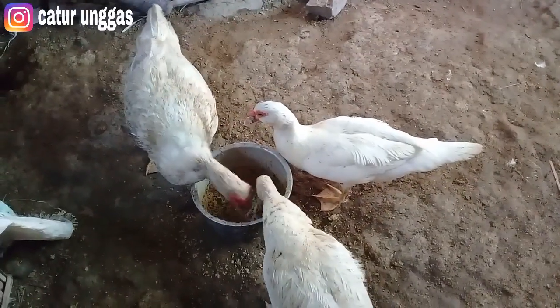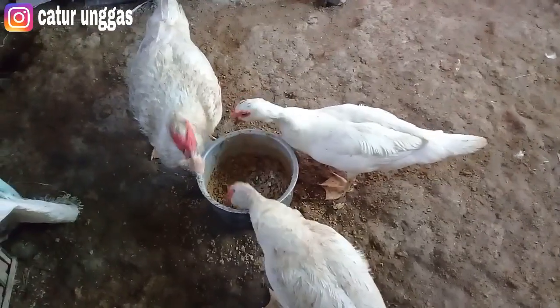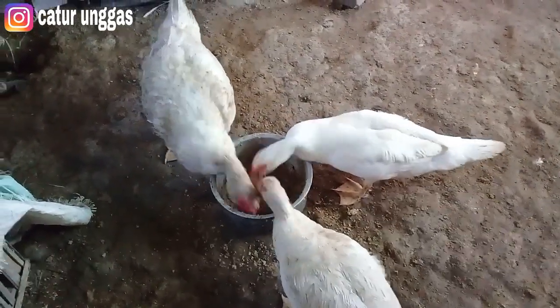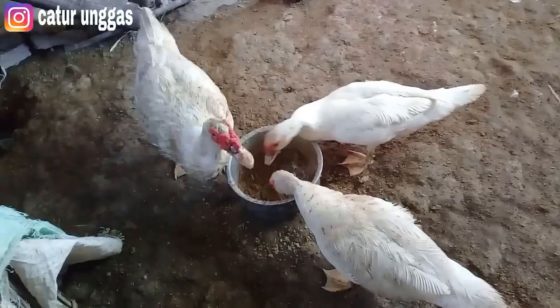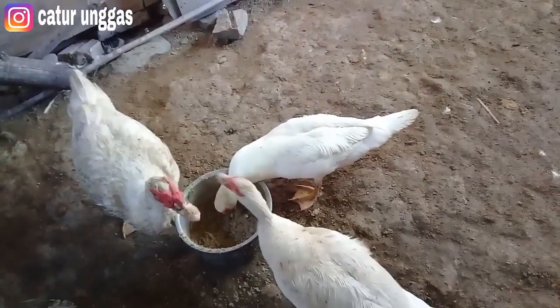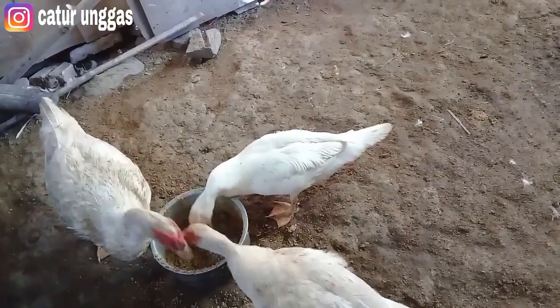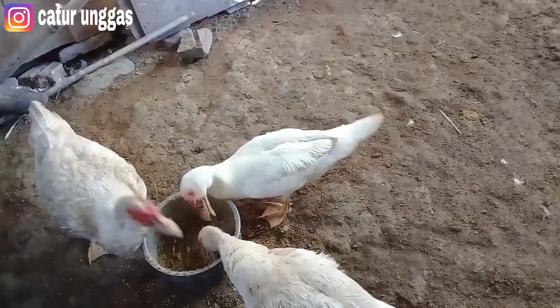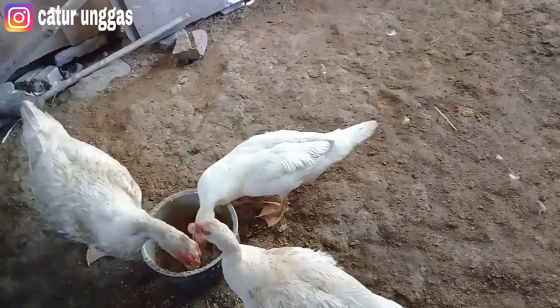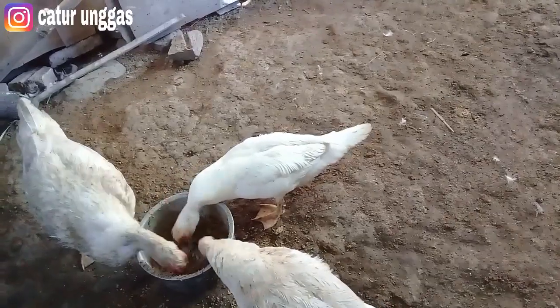Oke teman-teman, itu saja informasi dari caturunggas channel. Jadi kita setting pakan indukan supaya cepat bertelur dengan menggunakan pur protein tinggi. Sekali lagi untuk mereknya: BR511 — itu bisa digunakan sebagai pengganti konsentrat. Jadi kalau teman-teman ingin memberikan ke entok yang lain untuk pembesaran, itu tidak masalah.